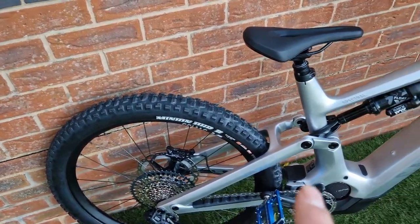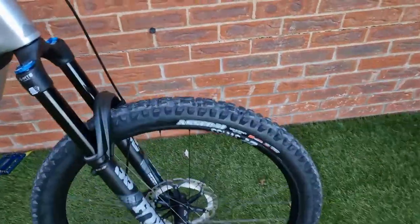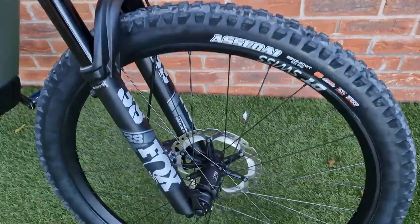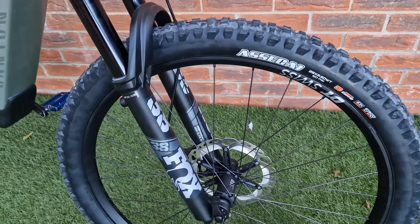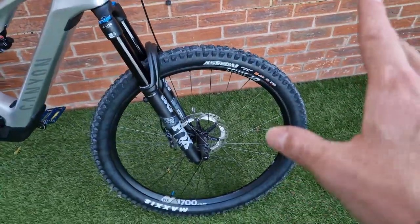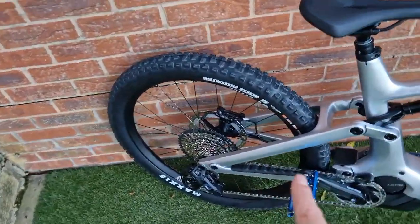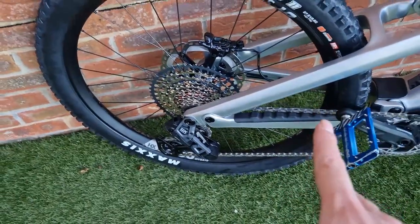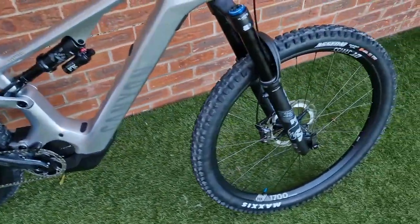It's a shame the rear tyre isn't a double down — it's an EXO+. The Assegai on the front, which I also run on my bikes, is a 3C compound Max Terra — it could do with being Max Grip on the front. If I'm being picky, the front should be an EXO+ and the rear should be a double down. Good tyres, but just not quite as good as they could be.